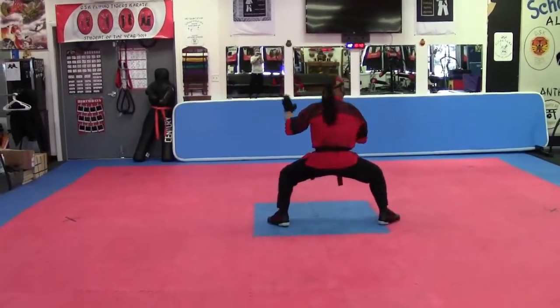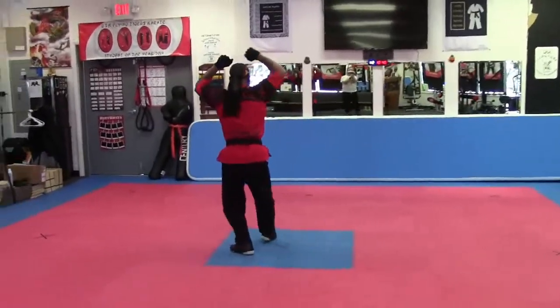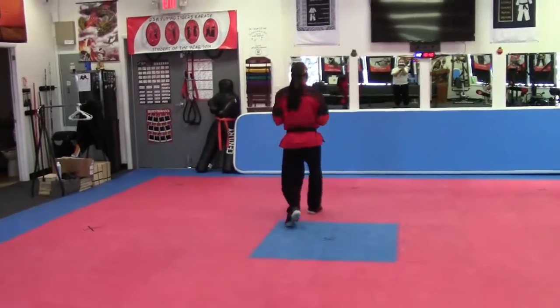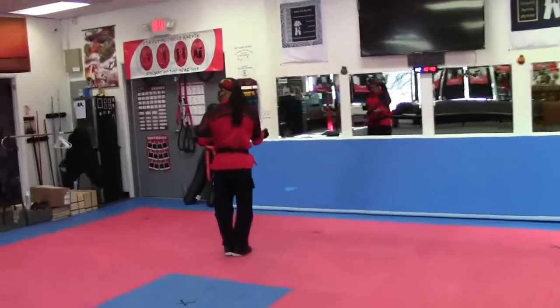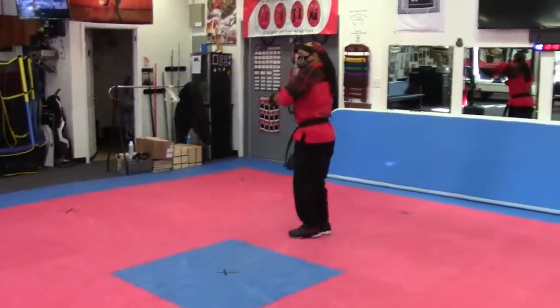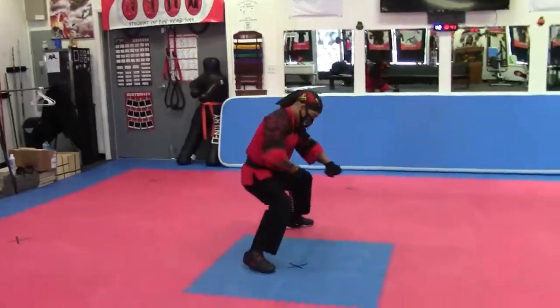Knocking it. Look. Knocking it. Up. Cat stand. Palm hand. Ribs. Here. And punch. That's a kick out. Look. Palm hand. Stretch out.